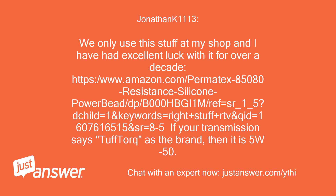He provided an Amazon link for Permatex 85080 high-resistance silicone RTV sealant. If your transmission says 'Tough Torque' as the brand, then it uses 5W-50 oil.